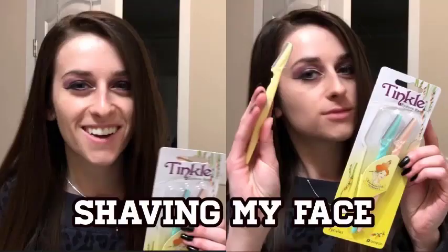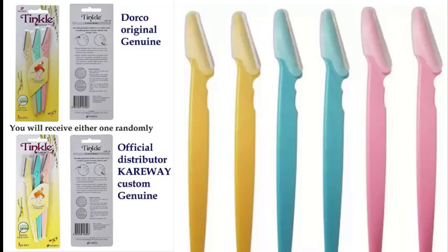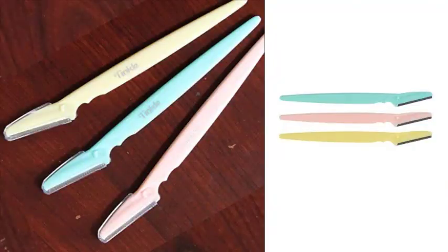Women do their faces and we love it. No, you will not look like your boyfriend or husband if you shave your face. We do not recommend using a regular razor or a man's razor. Tinkle razors are designed for women's sensitive skin and thinner facial hair. For buying, click on the link below. Tinkle Eyebrow Razor is a professional look.